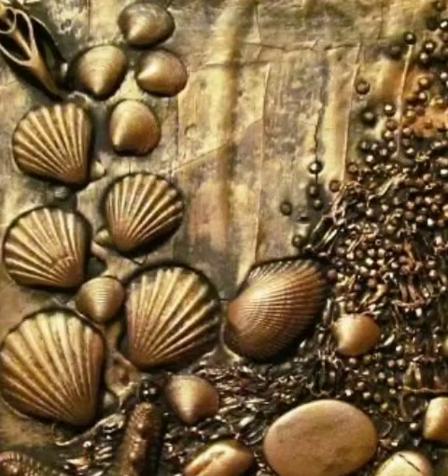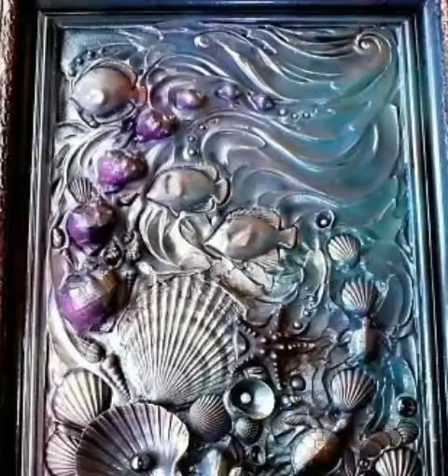Friends, today I have a very beautiful and latest designs and ideas that I have done. I have a very beautiful seashell craft. It looks very unique and decent.